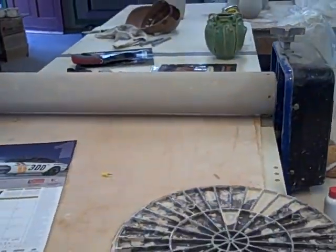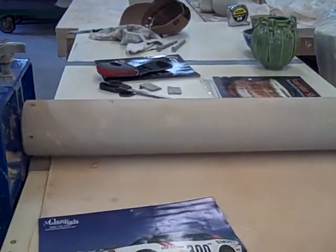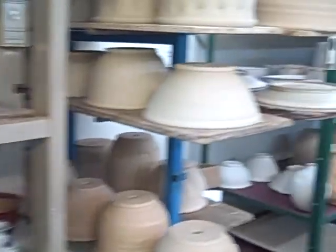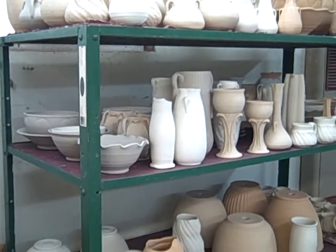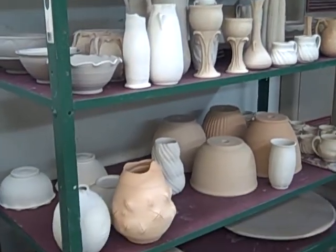Here we have a slab roller — it's a North Star Super slab roller. And then we go around with some more racks. A bunch of planters there and some plates. And then here's a rack, an old postal rack actually. I've got three of them and it's full of greenware, as you can see.